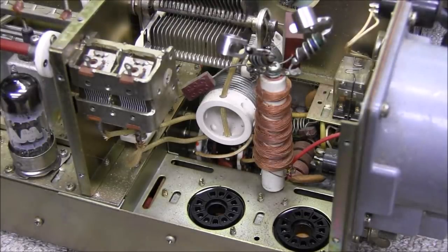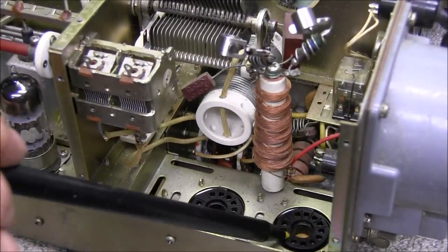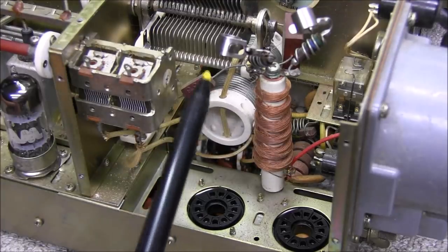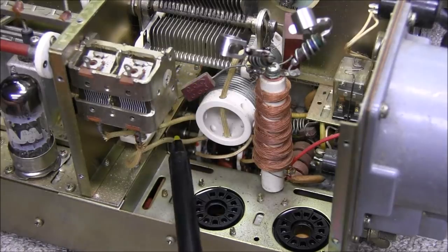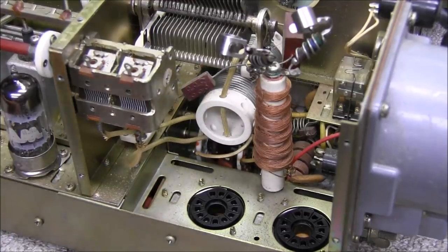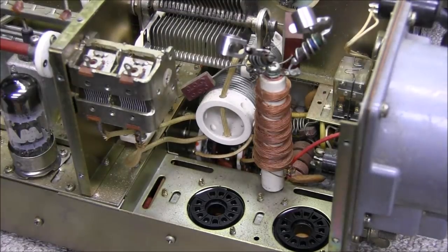While we're in here, you want to check other things. Make sure your tube base looks okay, make sure your RF choke doesn't have any burn spots on it, and look at the capacitors around the area. This is C125, which goes to the neutralization capacitor. There's been a lot of controversy over the years about changing from Japanese tubes to American-made tubes and getting the neutralization to work right.